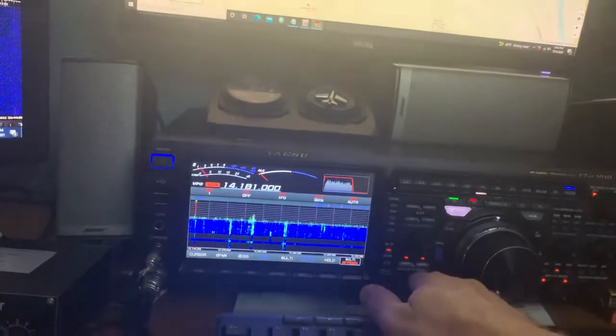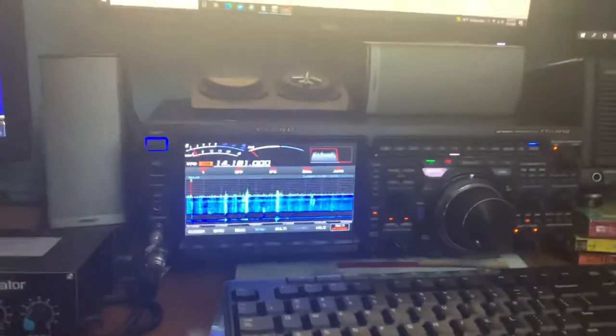AJ2i, another video on this QRM Eliminator. Just check this out.